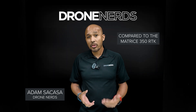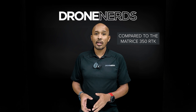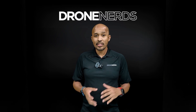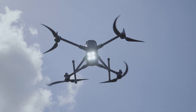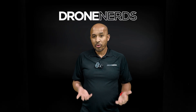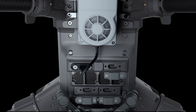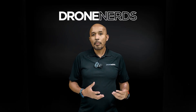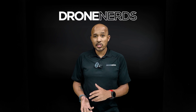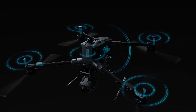The new DJI Matrice 400 has more than double the payload capacity, going from 6 to 13 pounds. If we take into consideration the Zenmuse V1 speaker and the Zenmuse S1 Spotlight, that's only about three pounds. You get seven payloads that you can mount onto this thing compared to the three on the Matrice 350. One of the best payloads, at least for keeping your drone safe, is the millimeter wave radar with LiDAR that comes built in.